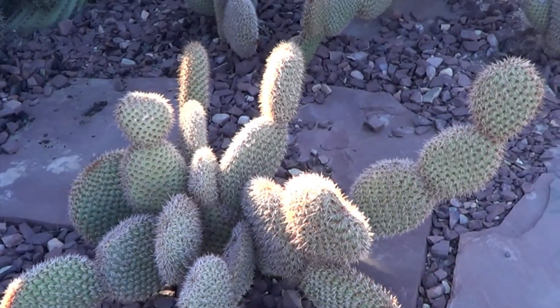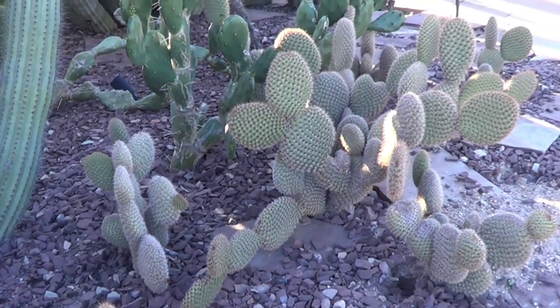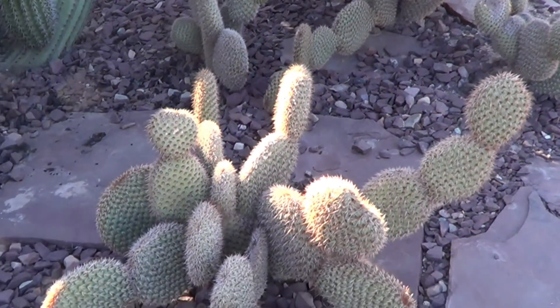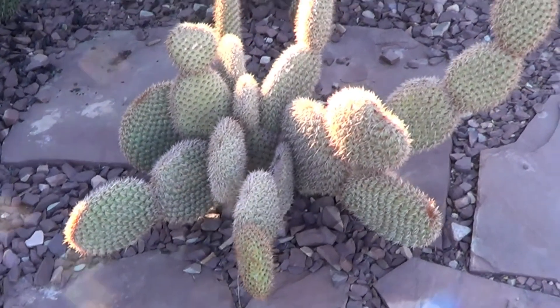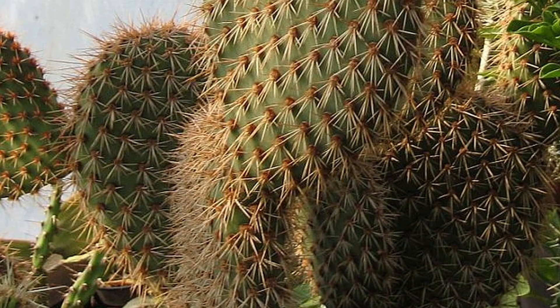Most Opuntias tend to have some spines, some glochids. This one seems covered in them. Have a close look, a very close look at the surface of this Opuntia, and you'll notice how different they are from the regular ones.